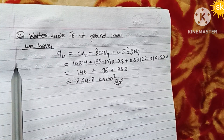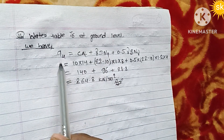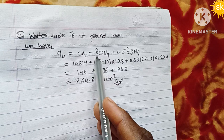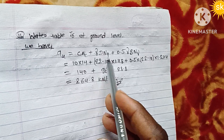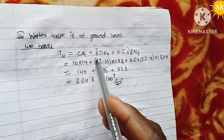For case two, water table is at ground level. When the water table rises to ground level, we need to adjust the unit weight of the soil. The effective unit weight (submerged unit weight) replaces the bulk unit weight in the formula, reducing the bearing capacity significantly.